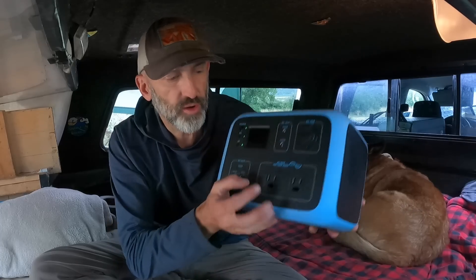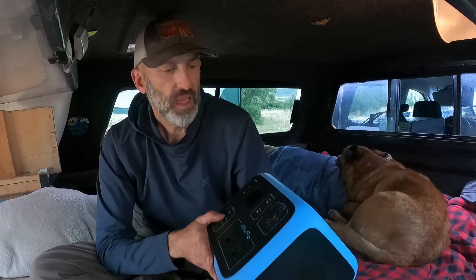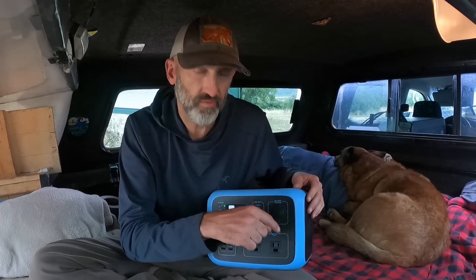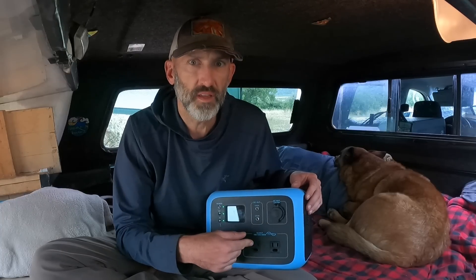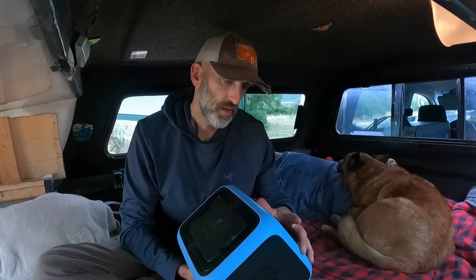For alternating current, there are two 110-volt AC plugs on the front for normal devices. But if you're living this lifestyle, direct current is the way to go because using the AC outlets converts DC to AC and you actually lose a little power in that conversion process.